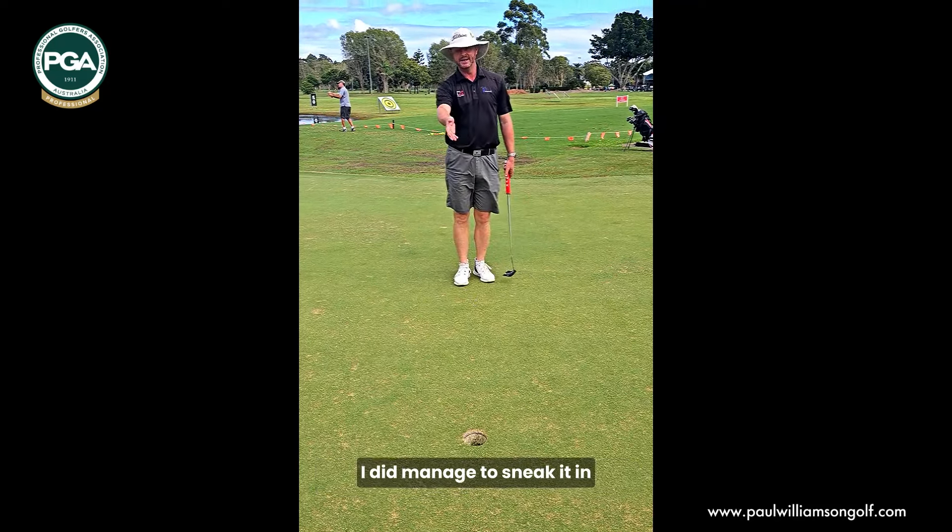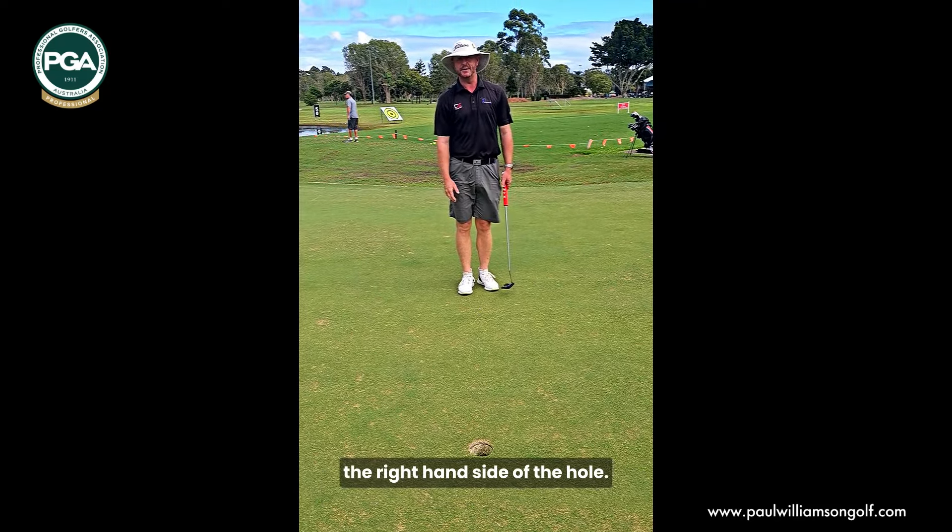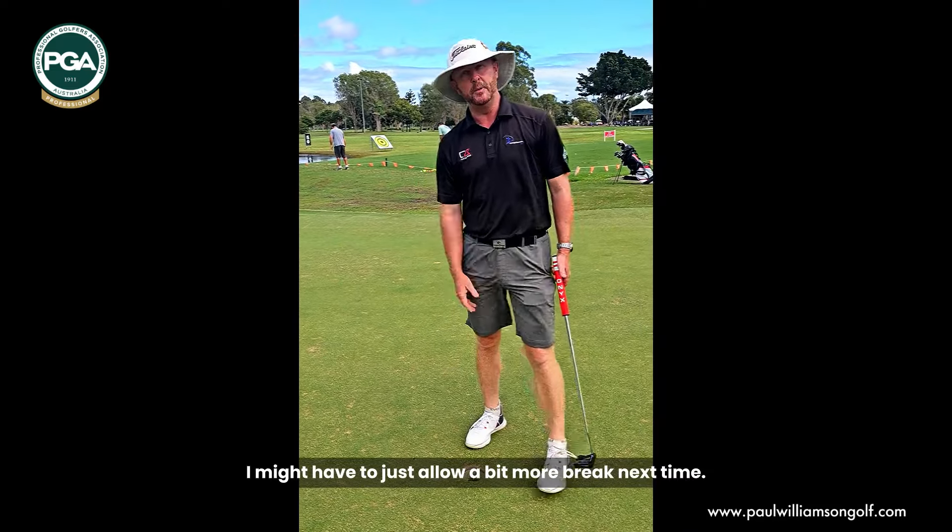And I learned from that — it did break. I did manage to sneak it in the right-hand side of the hole. Happy days. I might have to allow a bit more break next time.